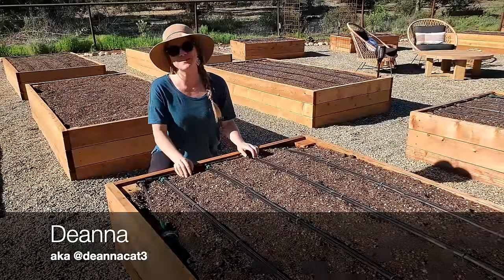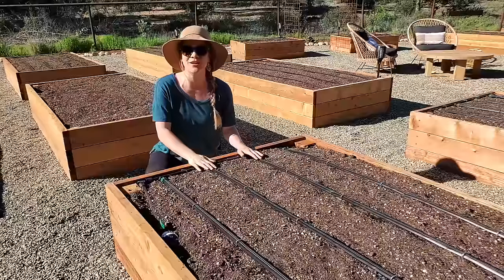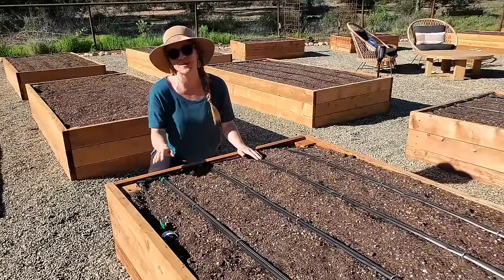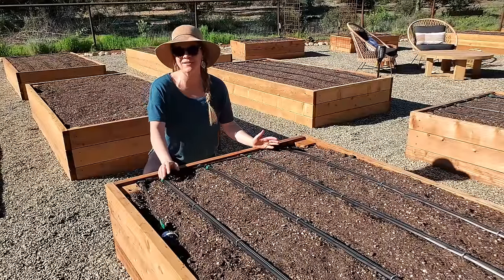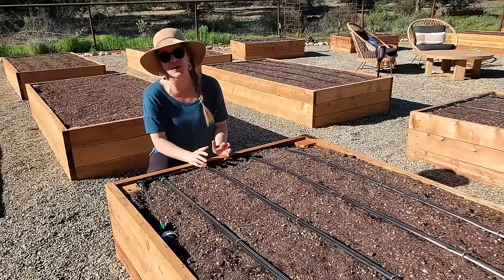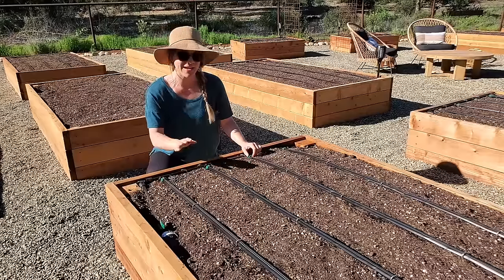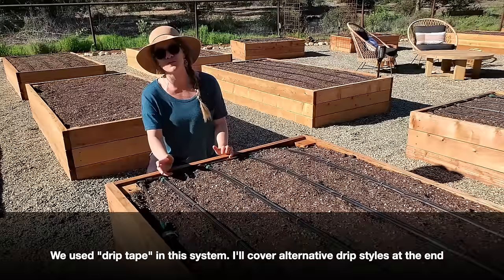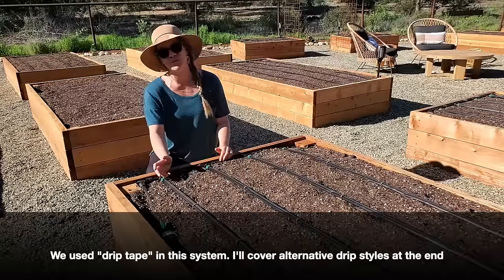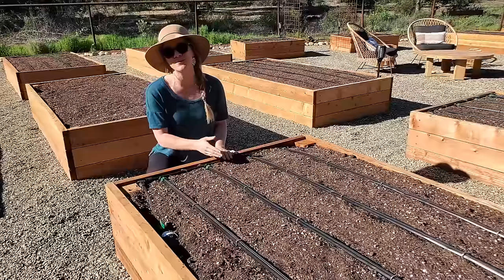Hey friends, Deanna here with Homestead and Chill. Today I want to show you exactly how we just set up a drip irrigation system for all of our raised garden beds. This video will take you through everything you need to know, from the supplies to the step-by-step process, to feel confident setting up a drip irrigation system of your own. In this particular system we did use drip tape, but I'm also going to go through a few different variations using regular standard drip irrigation tubing and emitters.